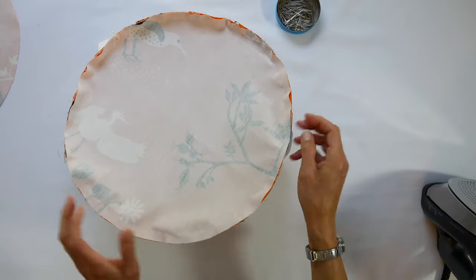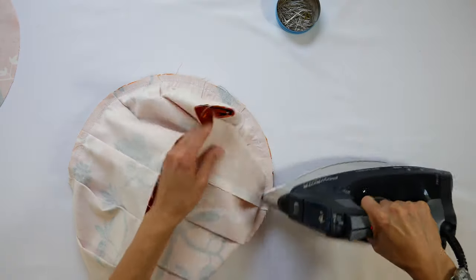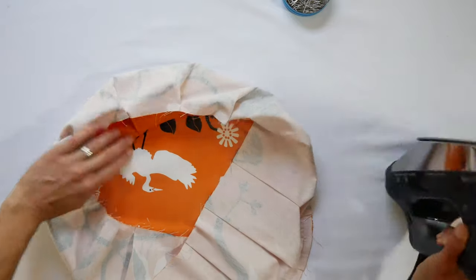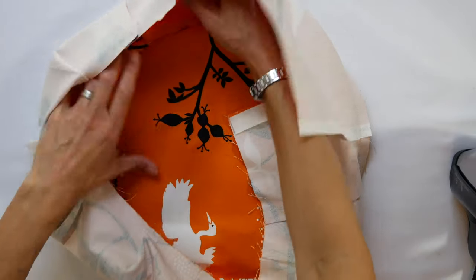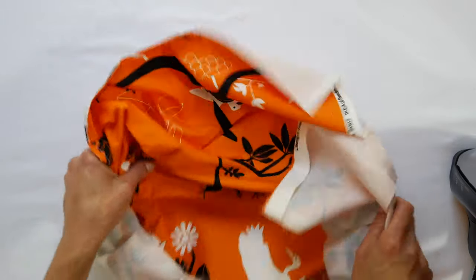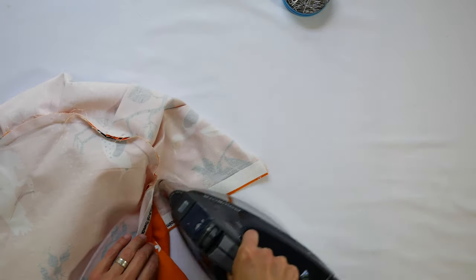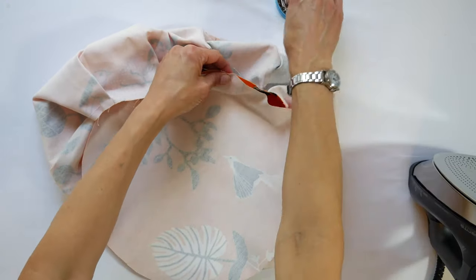Once it's all sewn, take your iron and set those stitches. Then open it up to the inside and press the seam allowance out — this makes the seam lie nice and flat. Without pressing you'll end up with a little ridge. Make sure the seam allowance underneath is all going in the same direction. Then iron the overlap area and pin the bottom on.